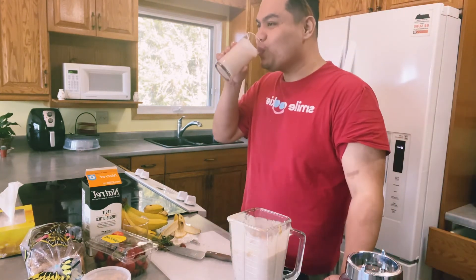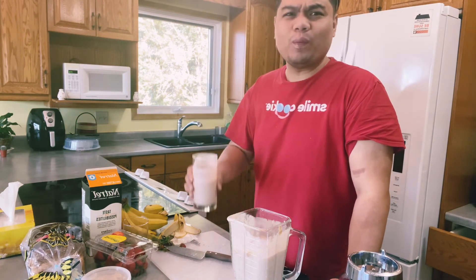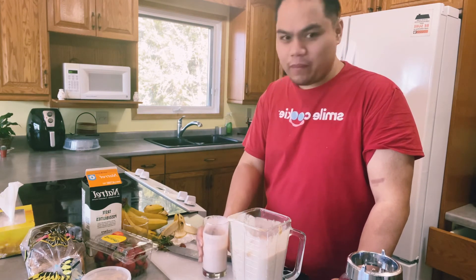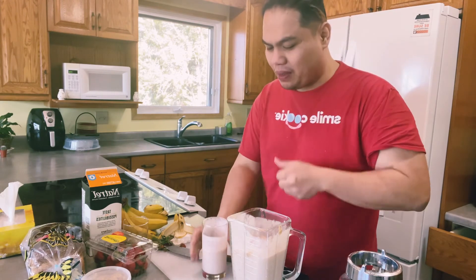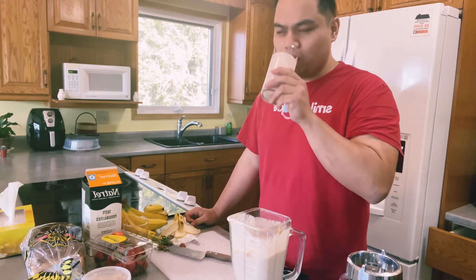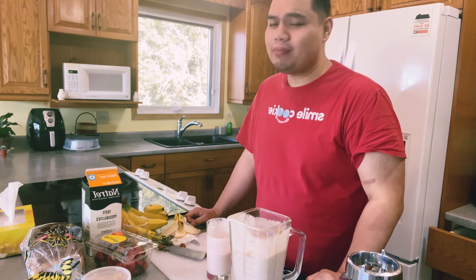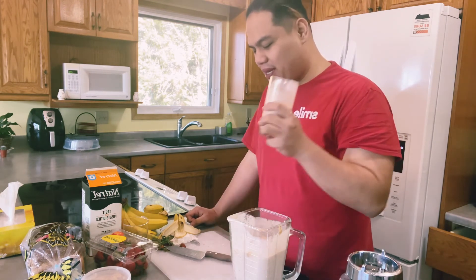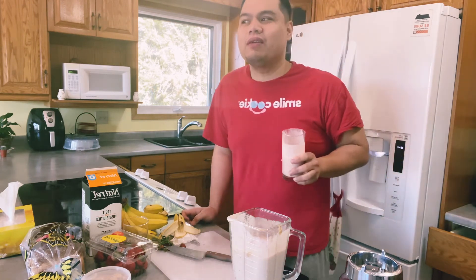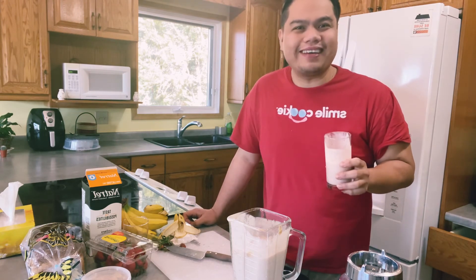Sarap! Galing! I struggled at first but it was actually quick and easy — sorry. Sarap! So I'll be making fruit smoothie every day. Because all the ingredients are right here and it's healthy. Galing!